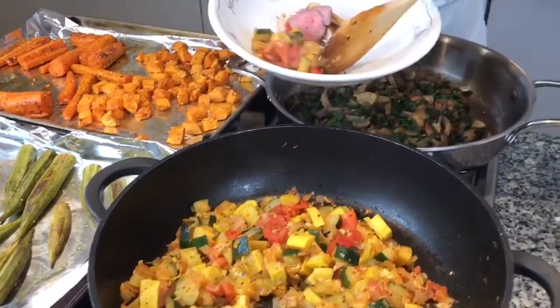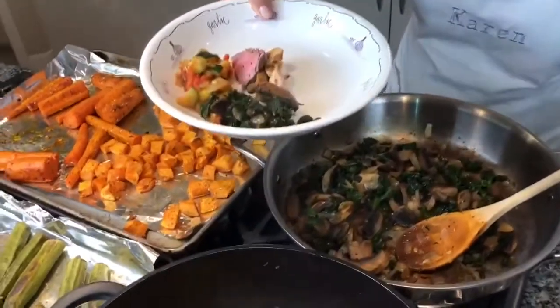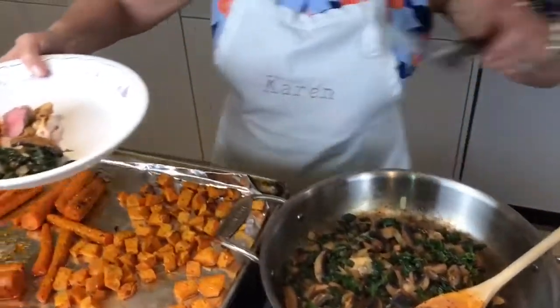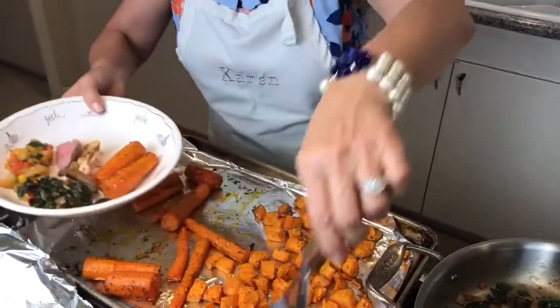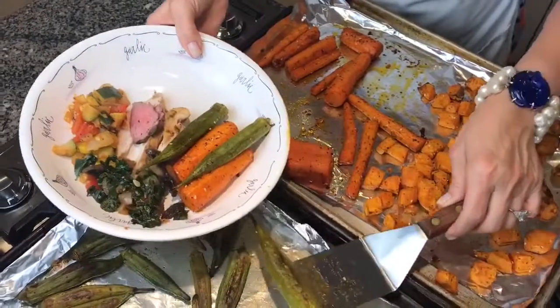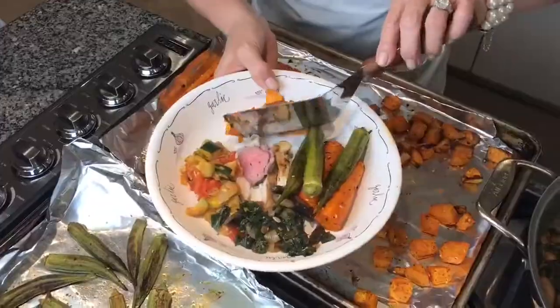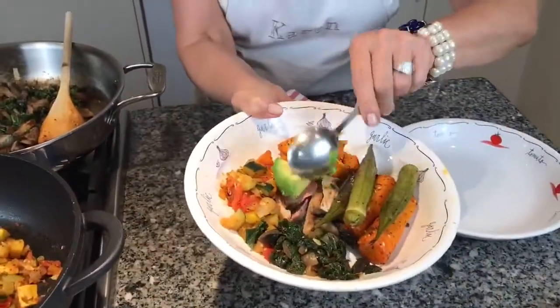So that's the zucchini, squash, and tomatoes going in, then a little of the sautéed kale, some carrots, okra — whoops, lost one of my okras — and then some of the little sweet potatoes. Now your bowl is built. I'm going to put a little avocado on top because no meal is complete without avocado on top. And voilà, dinner is ready! Thank you for coming to Karen's Kitchen. Enjoy. To be continued.